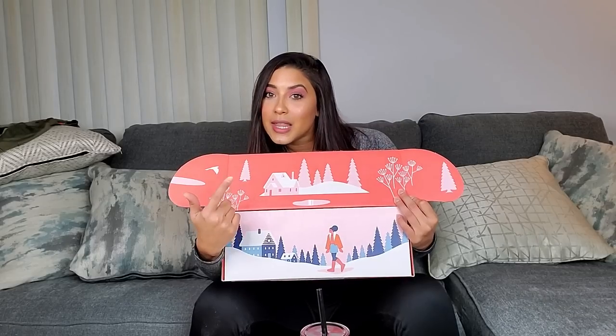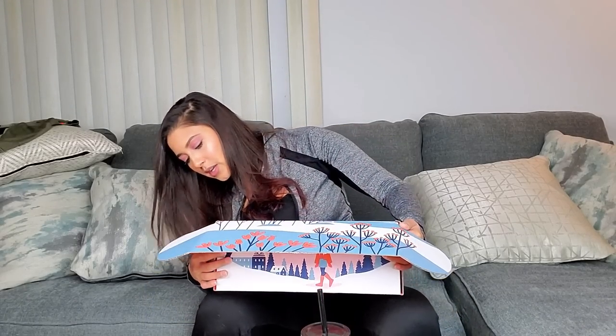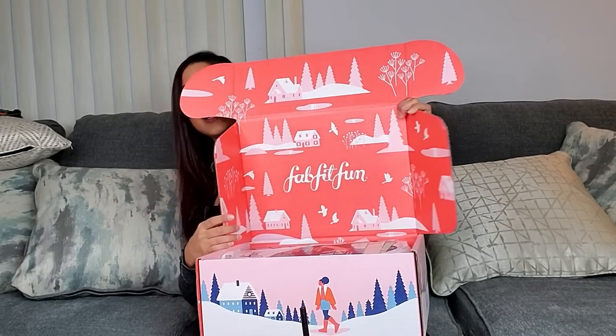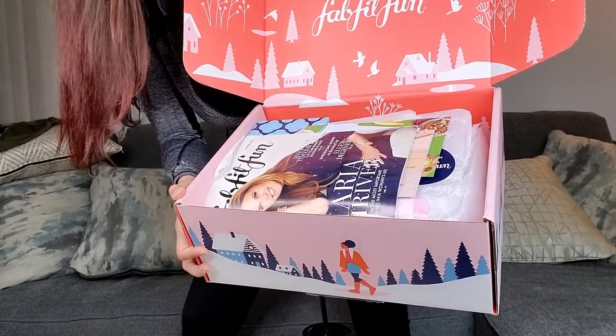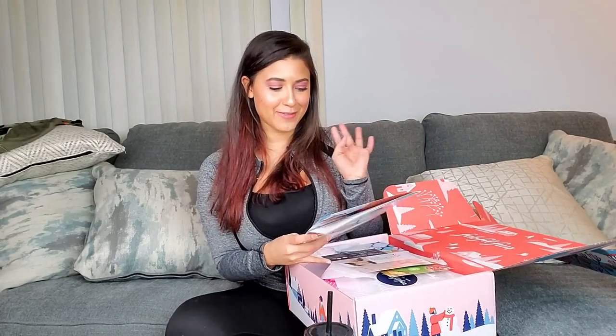First off, looking at the box — I haven't opened this before; you just saw me cut it open for the first time. It says FabFitFun on the front and has like a little ski lodge kind of vibe, super cute. It even continues on the inside — they put a lot of thought into this packaging. There's so much stuff in this box I don't even want to tip it over because it's going to fall out. It is packed.